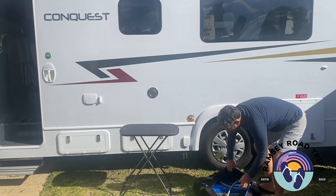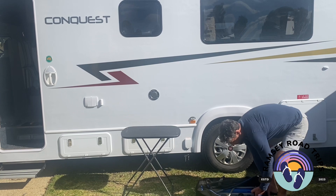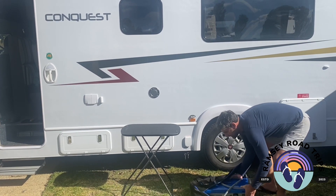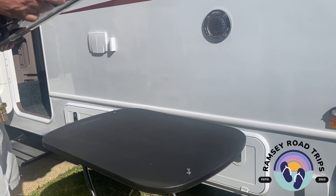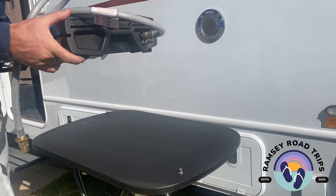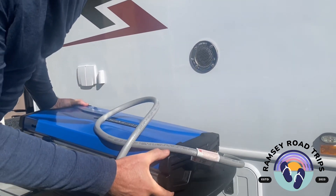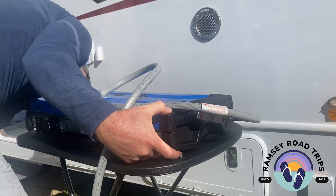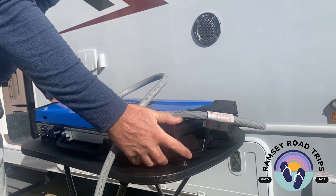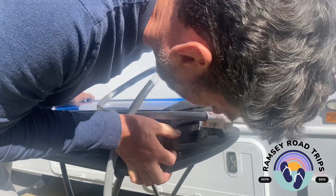The barbecue is inside this bag here. Simply take the barbecue out of the bag and place it onto the table. Hold your finger on the underside where the little locator is, come down, same at the front end, check that they're lined up and simply push forward and the barbecue will locate.